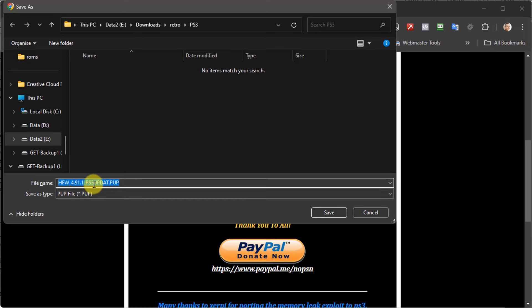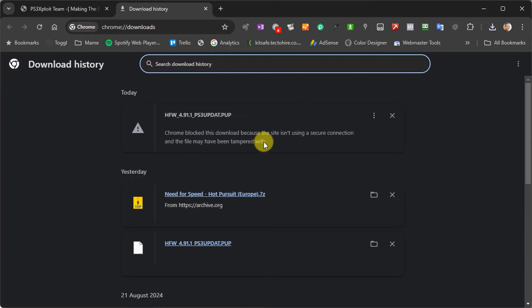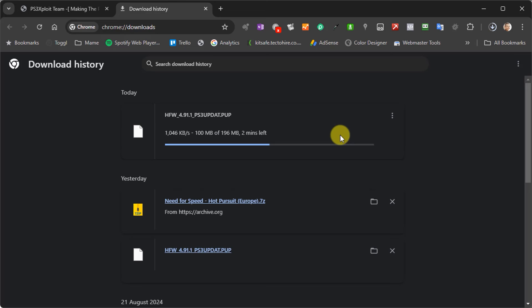You may also get a warning or a block download message. If you do, simply go up to your browser downloads page and verify that you actually do want to download and keep this file. If it's warning about it being an unrecognized or dubious file, don't worry about that — it's really just because we're downloading a .pup file, which isn't really recognized by the system. Once you've got past all of that, just save that file somewhere sensible on your PC.